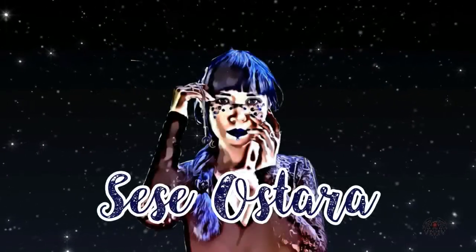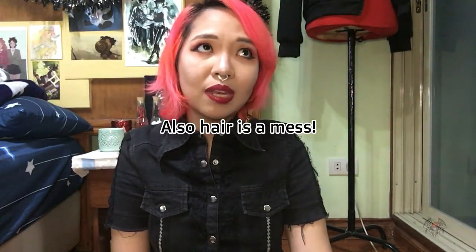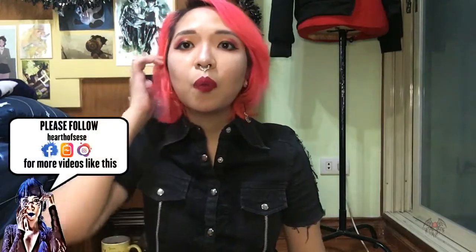Hello, it's me Sese and I'm back. Hi, hello and welcome back! I am doing this half-blind because I am not wearing contact lenses — I'm too lazy to wear them and my eyeglasses don't really fit the vibe. So I'm going to do this half-blind. I've been meaning to do this for a while but I haven't gotten around to it. At least now I'm here and doing it!